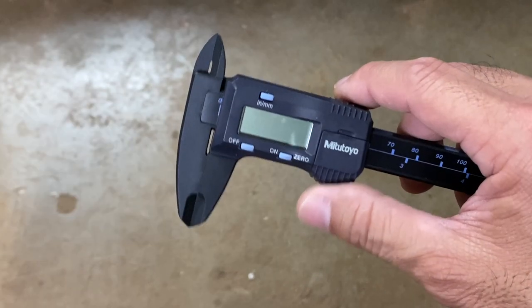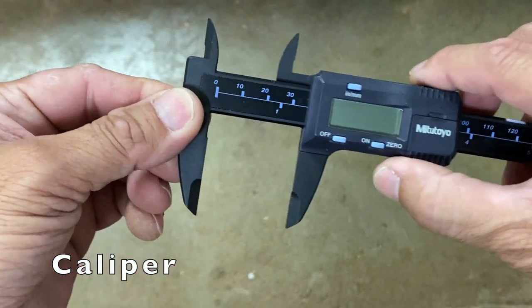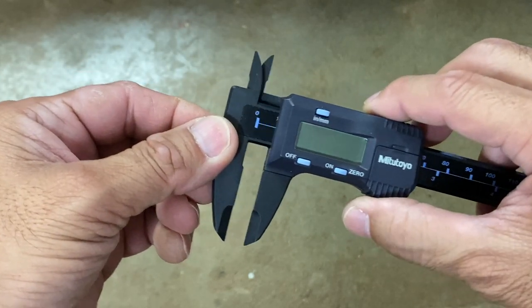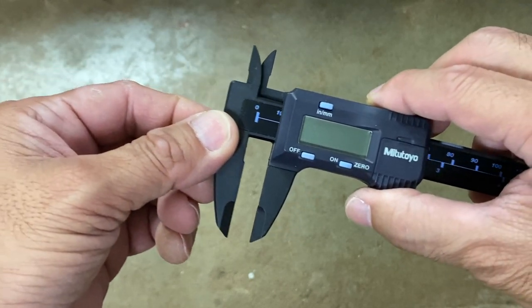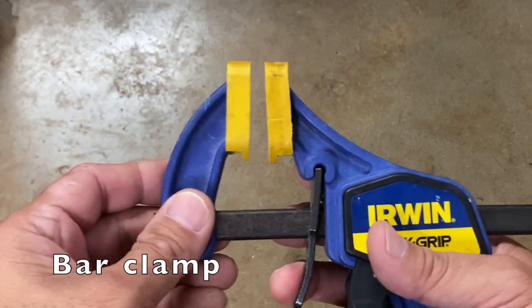A caliper, like this digital caliper, would be an ideal tool for this task, but not everyone has a caliper. What if I told you you may already have a tool in your toolbox that can act as a substitute caliper, and it's called a bar clamp.